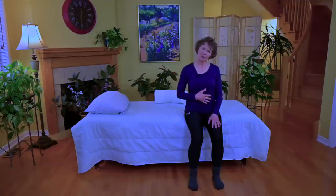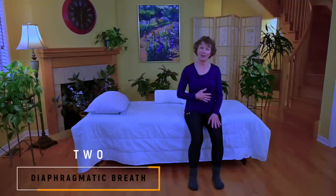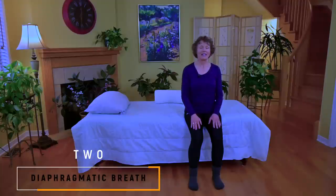I'm going to start by transitioning our breath and being aware of using our diaphragm. As we take our breath in, feel the rise of the abdominal wall, and as you exhale, just a slow release.